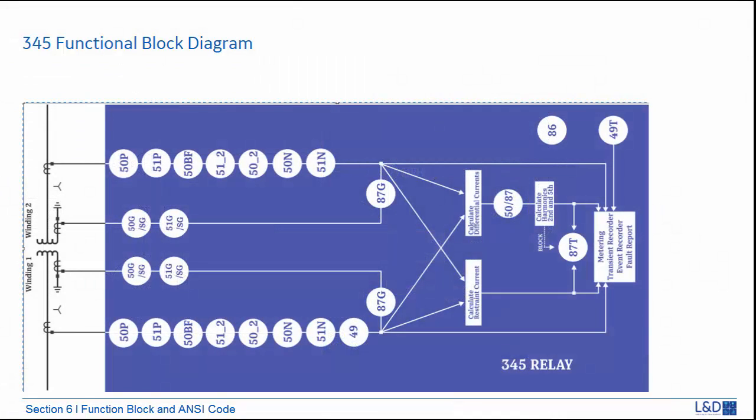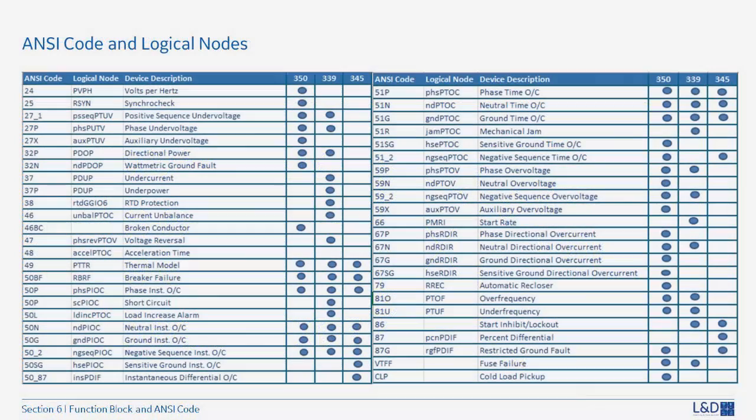In the 345 functional block diagram, there is no VT input so there are only current elements. The main protection is 87T — the percent differential — and there is also 87G for restricted ground faults. Most other elements are regular current elements like 50 and 51 — instantaneous and time overcurrent — on both winding 1 and winding 2. The NC code for each type of the 3 Series relay is summarized in a comparison table, showing which functions are available for each relay type and the corresponding IEC 61850 logical nodes.